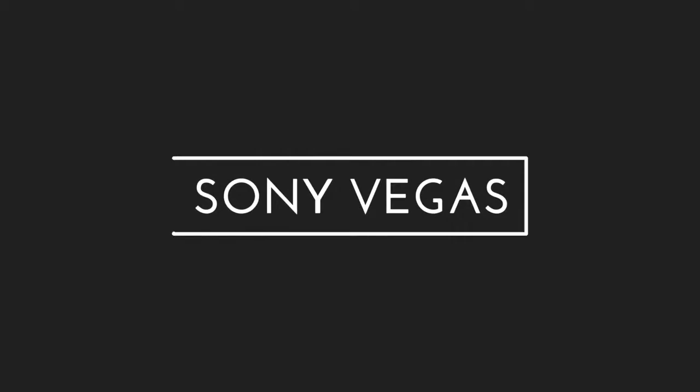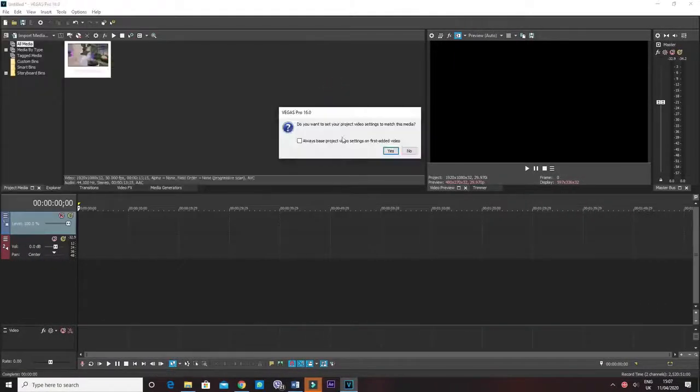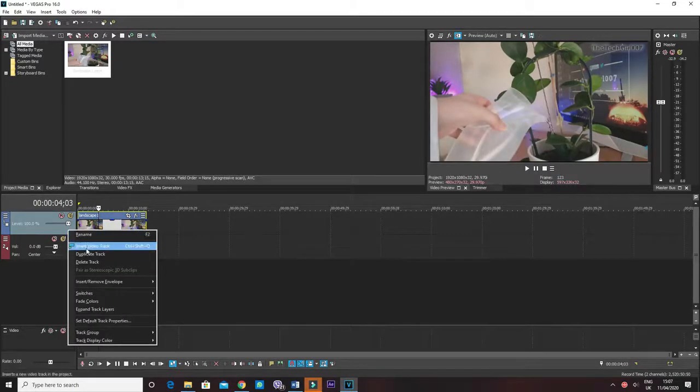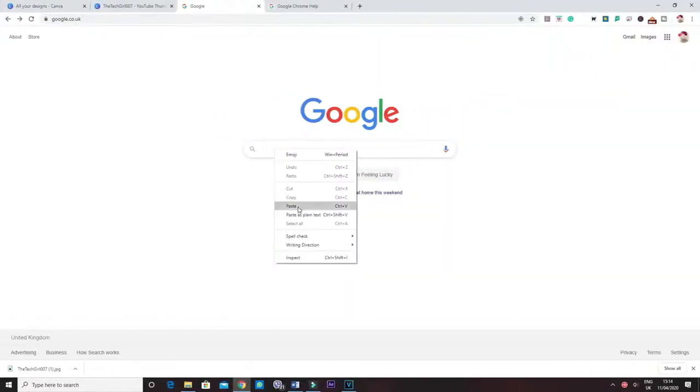The third one is Sony Vegas, which I used to use before switching over to Filmora 9. You could also add bars on the top and bottom of the video here, but I'm not going to show you that since I've already covered it in Filmora 9. So in here I'd like to show you two very easy things that you could do to remove the watermark.